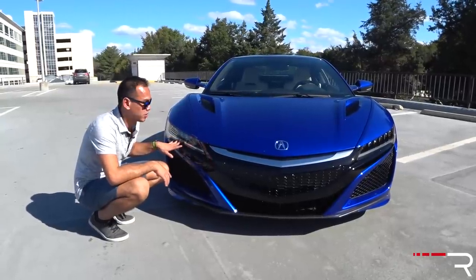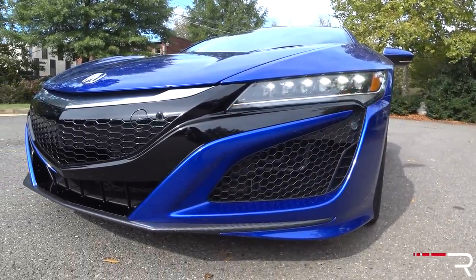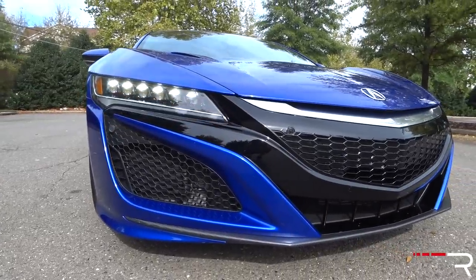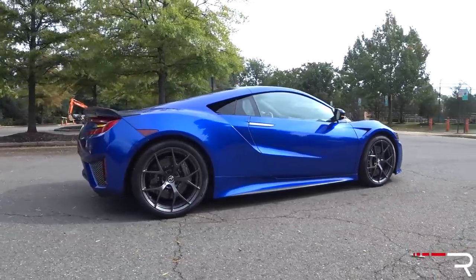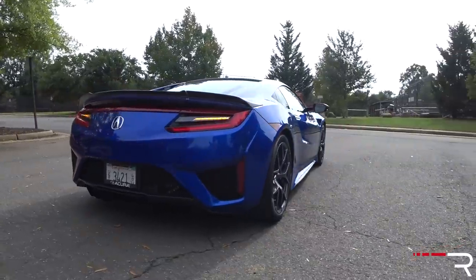All NSX models come standard with the Jewel Eye LED headlights — full LEDs, LED high beams, low beams, and LED turn signals. My tester has a carbon fiber appearance package for about $9,000, which gives you an authentic carbon fiber front splitter, side splitter, and rear diffuser. It's a very aggressive-looking car that definitely stands out in traditional supercar fashion.